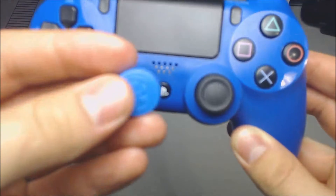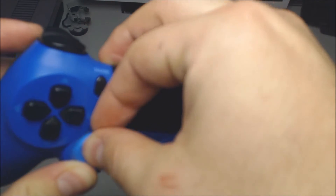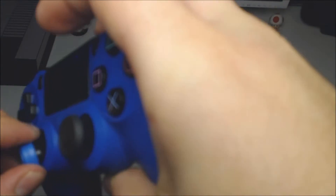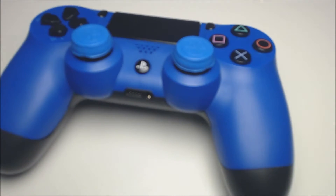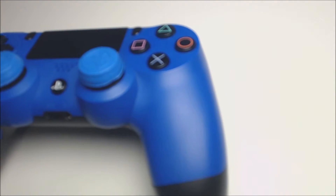These were quite easy to put on, which is always great — you never want them to be super tough to put on. Once they're on, they're on. They're not too loose and not too tight; they fit the joystick perfectly. This is what it looks like with both thumbstick extenders on, and I'm extremely impressed — they look phenomenal and go great with the blue controller.